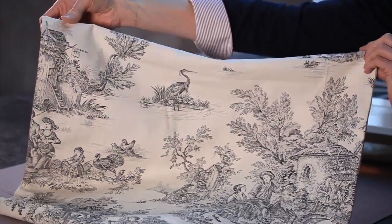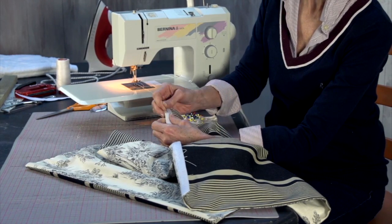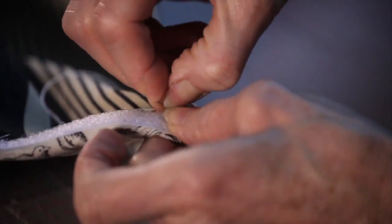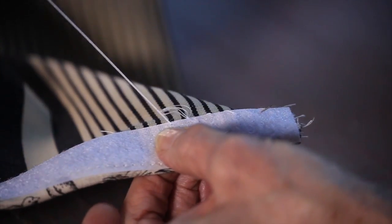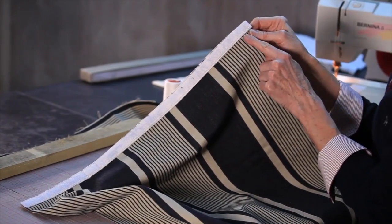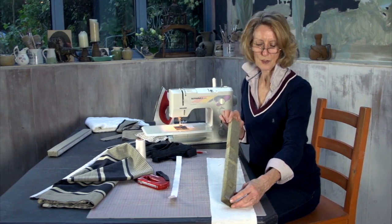Turn down the top, pin it, and then sew the edge of the velcro. It's now sewn to the top of the blind, and I'm going to make the baton that goes at the top.